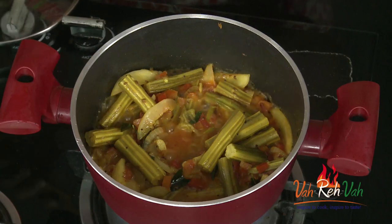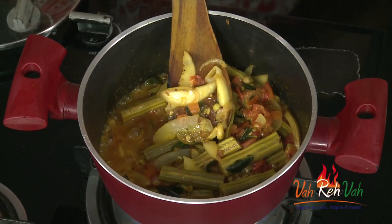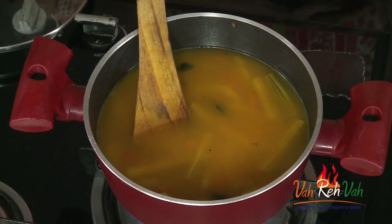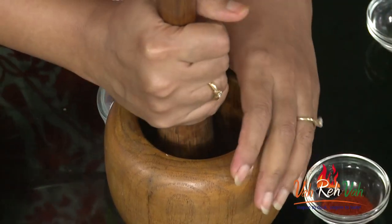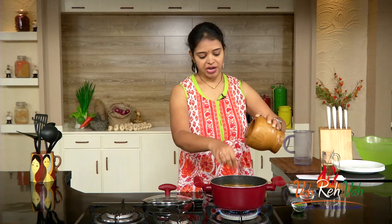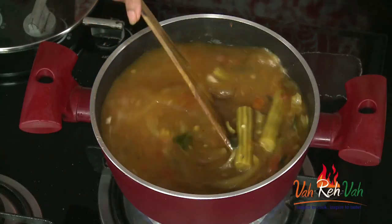Remove the lid — the tomatoes are nice and soft, and the cucumber is perfectly cooked, not too soft. Now add water and check the taste. Add salt and some crushed pepper. I take whole peppercorns, crush them in the mortar and pestle, and add them in. Whenever we make rasam, we want that little punch — that 'ghatu' should be there. Mix and boil for another two to three minutes. If you want a little sweetness, you can add a pinch of sugar.